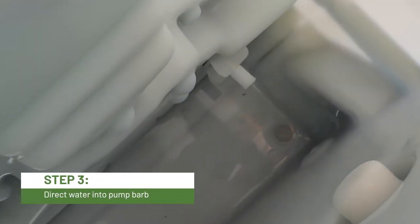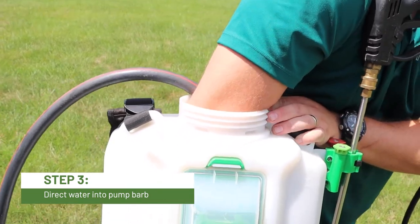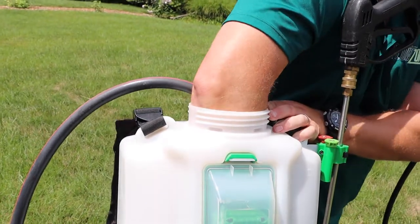Take a garden hose, place it inside the tank on the barb where the inlet filter was connected. Direct a strong flow of water through the hose and into the barb.